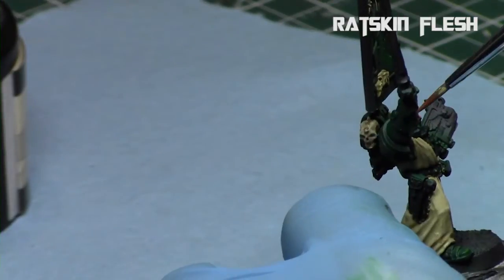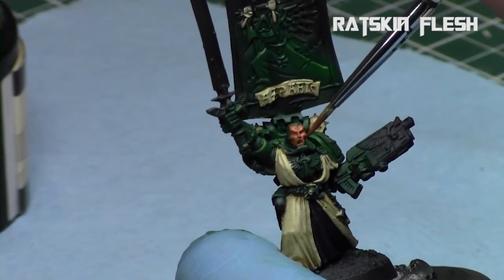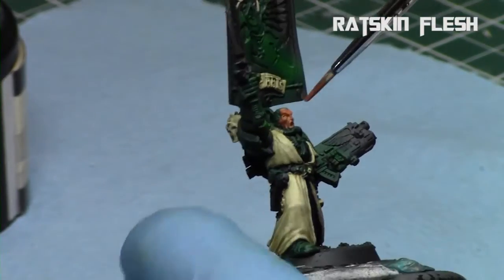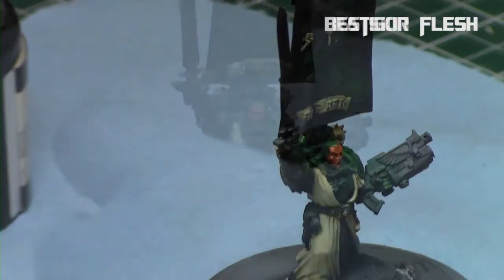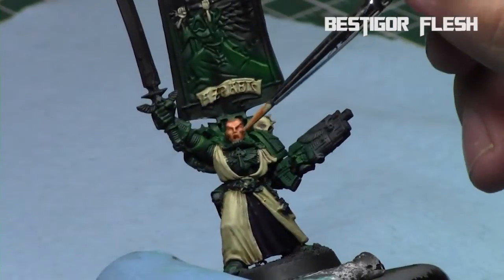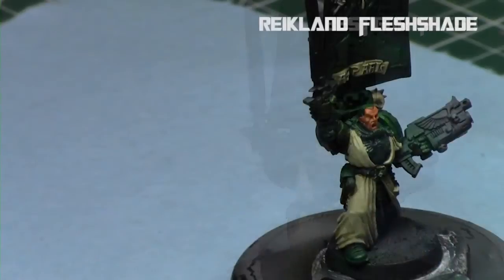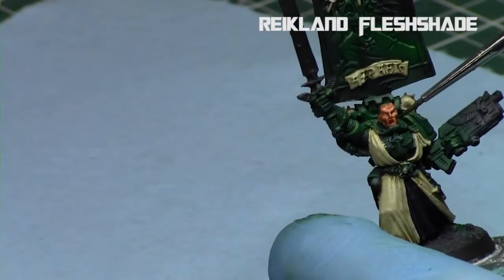For the skin, which is just his face, I start off with Ratskin Flesh as I normally do in my normal skin color scheme. I try to get a nice solid coat over his face. Then I don't like going straight to the shading because Raeklyn Flesh Shade can be pretty dark, especially over Ratskin Flesh. So I went to Bestigore Flesh first — that way the Flesh Shade goes over the Bestigore Flesh and it's less of an intense shading. Then I applied a nice Raeklyn Flesh Shade over these areas — it just gets into the recesses and gives some character without going too crazy on the face.